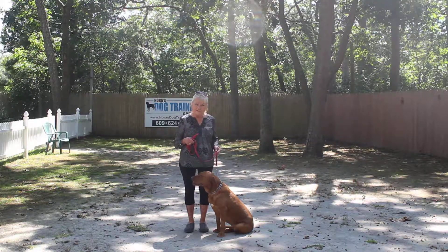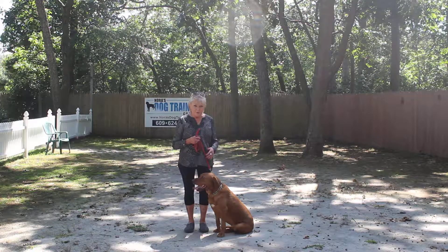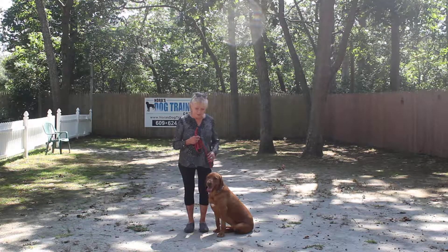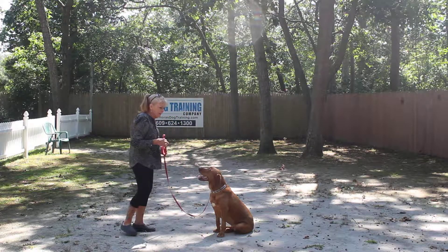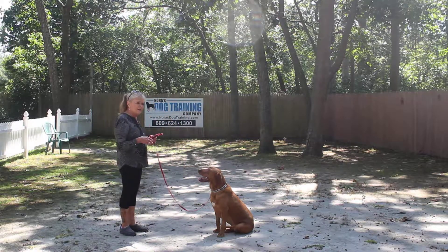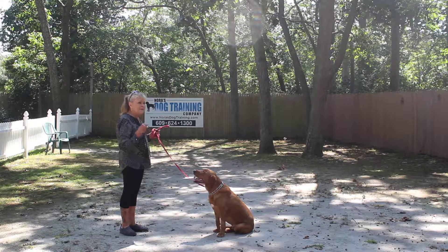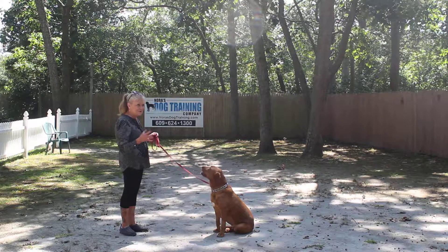The next command that we're going to demonstrate is the sit-stay. Stay is a hand and a voice command, and because it is a stationary exercise it is a one-word command: stay. Your stationary exercises help to build self-control, focus, maturity, and impulse control.